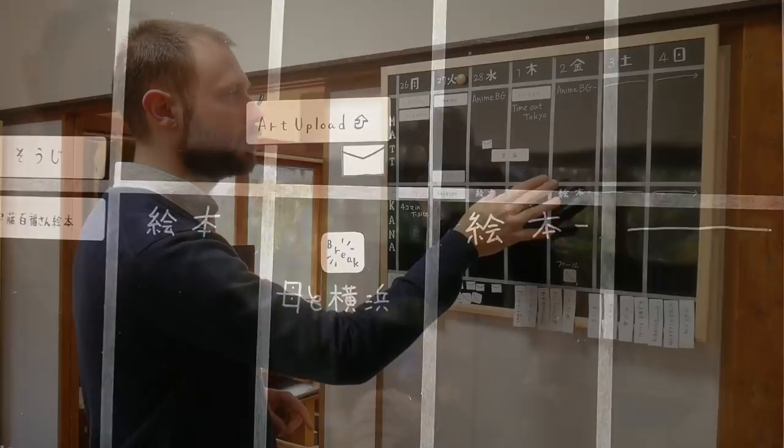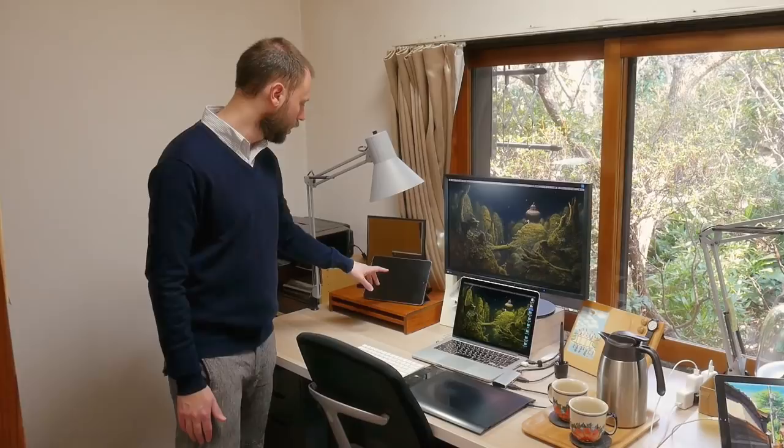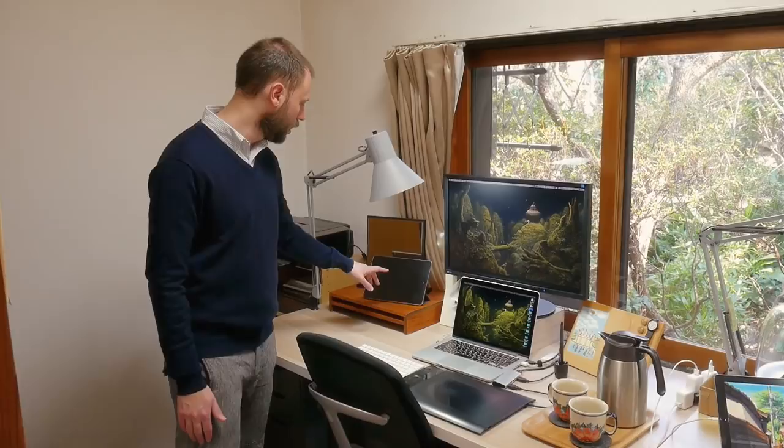Next to my desk is Kana's desk — her monitor, laptop, and Wacom tablet that she uses for her work. Recently she also uses the iPad Pro for making her art. And there's a small printer that we use for all of our everyday prints, like the usual A4 stuff you have to print every day.